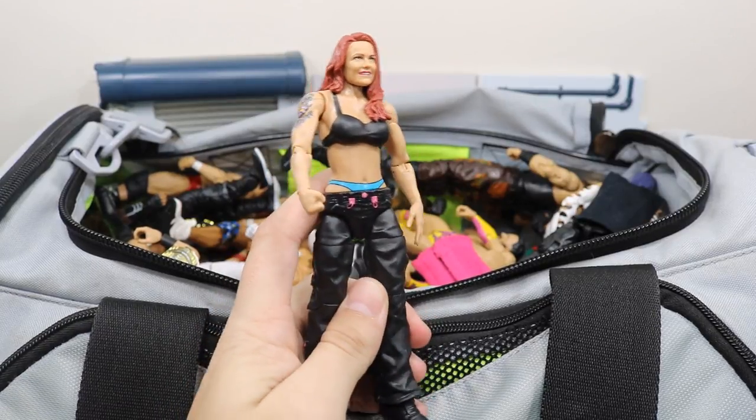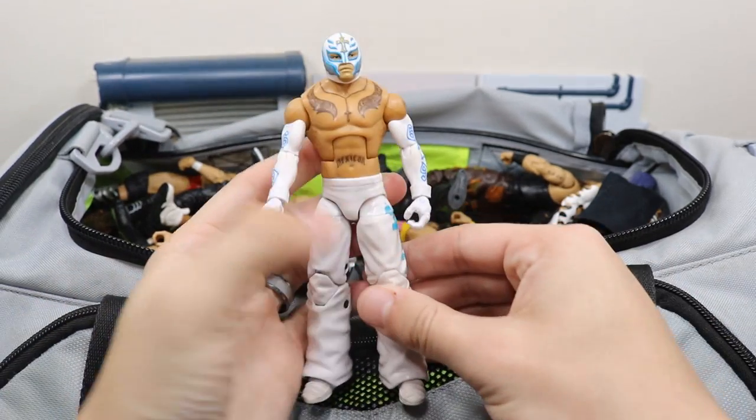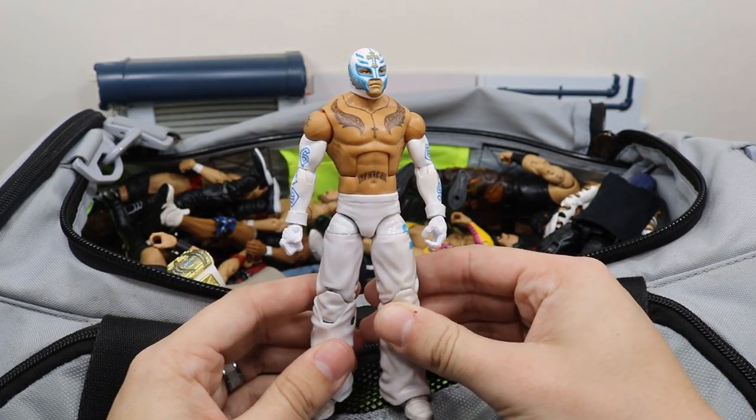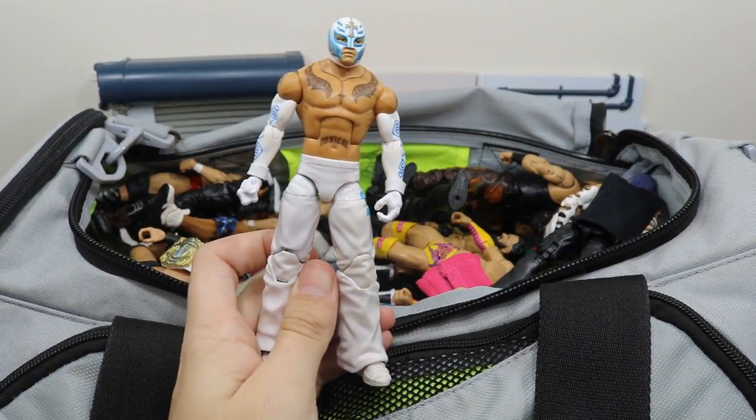Next we have the Elite 40 Lita — it was awesome to see her return in the first ever Women's Royal Rumble. Next we have this custom elite all-white Ray Mysterio — another return in the Rumble, very awesome to see him back. Hopefully it's not a one-off; I hope to see him on SmackDown Live tonight.